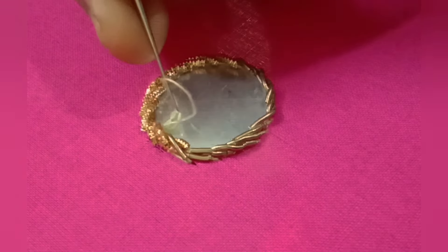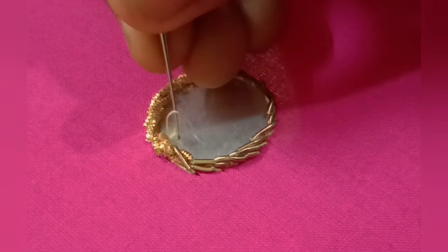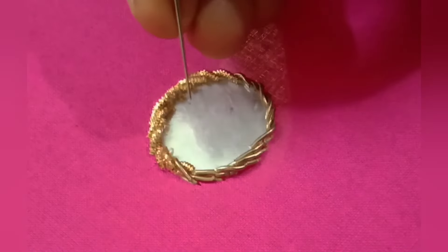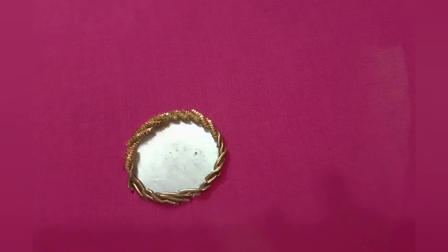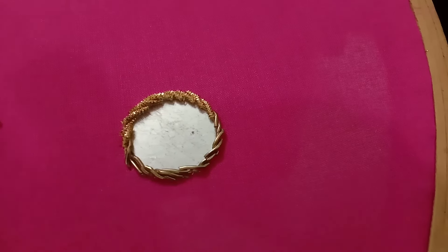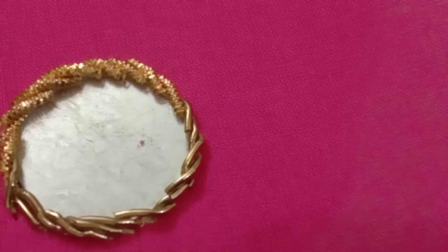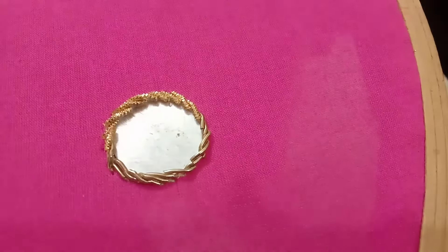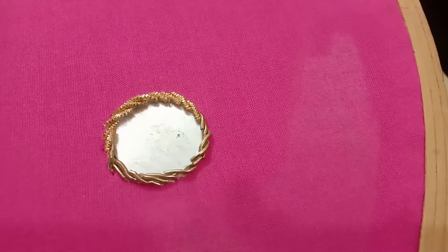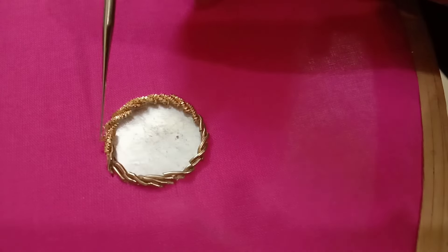The card is the first one, and the card is the first one. If I get the card, I will call the card in the second one. This card is the first one. You will know the difference — that's okay. You will know when you start. You will practice this.